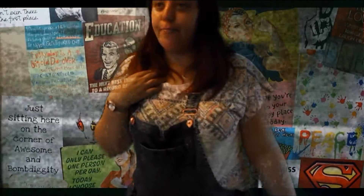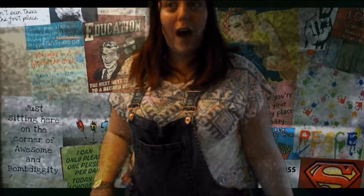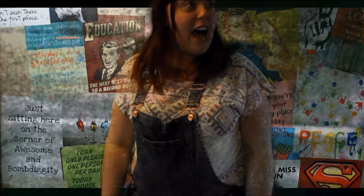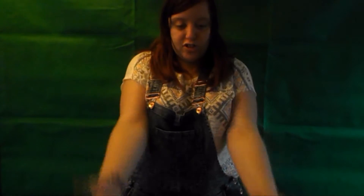Oh my god, where am I? I appear to be in Superwoman's house! Wow, and I thought I was just a small YouTuber. To clarify guys, I'm not actually at Superwoman's house — in fact, there we are. I've purchased a green screen and a tripod and I'm just experimenting.